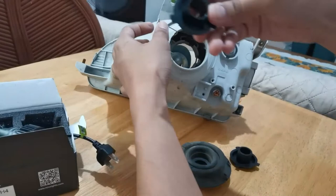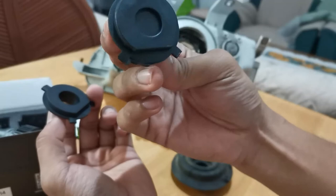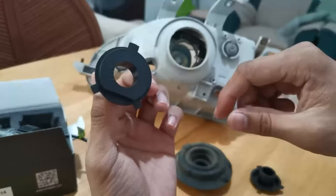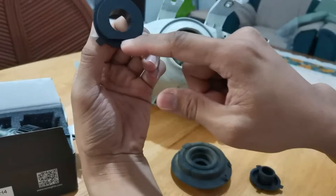Ngayon, kukuhaanin natin itong holder niya. Actually, kaprares din siya nitong — ito, takip talaga ito nung ano eh. Stock na ano eh. Pag bumili ka ng bagong headlight, may ganito talaga eh. So, ito yung holder niya. Itong flat na ito, nasa baba ito eh.